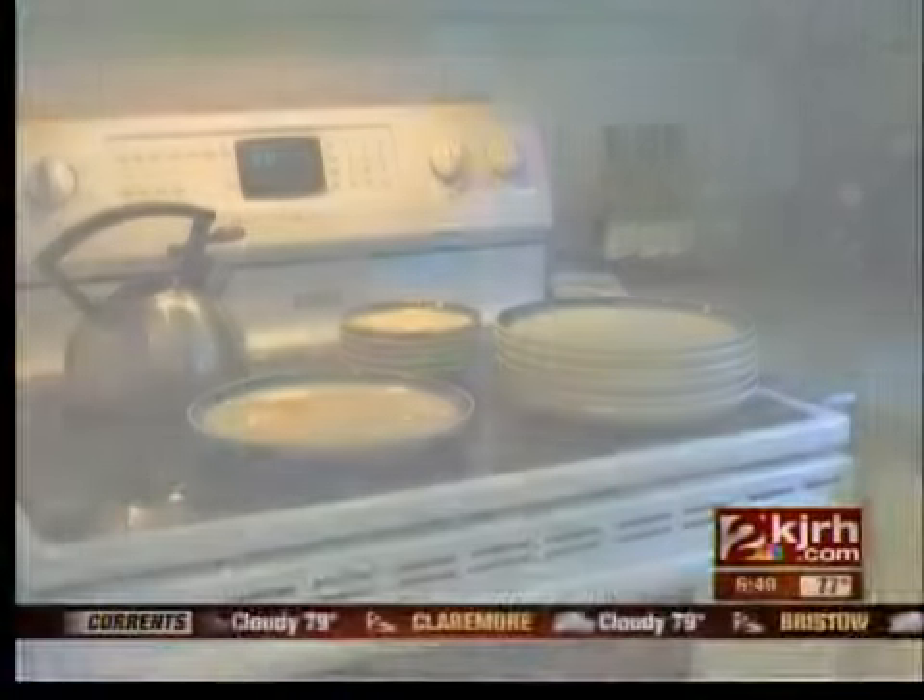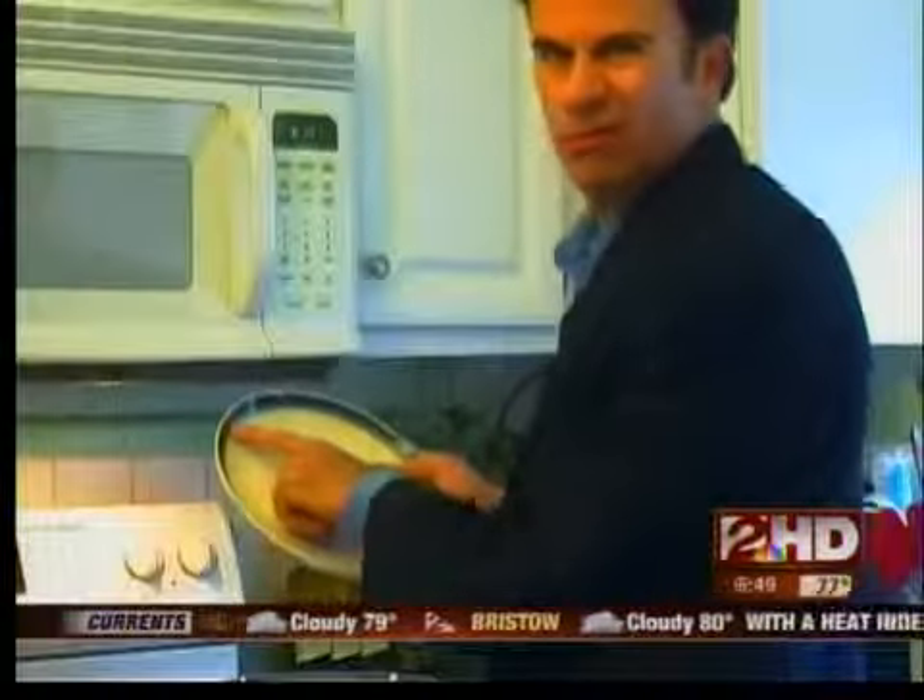Look at my sad dinnerware collection — chips and cracks from more than 10 years of use. For many of us, a bunch of chips on a discontinued pattern means a trip to Target to buy a whole new set. I had lost three plates out of an eight-piece set, so I said it's time to replace them, and I just went ahead and replaced everything.